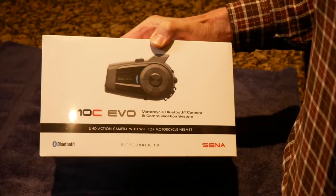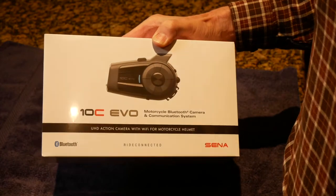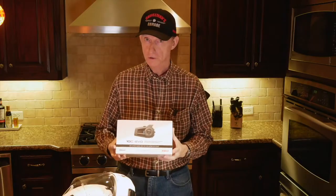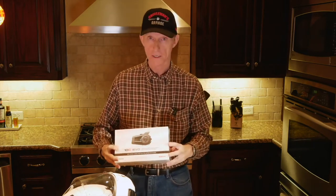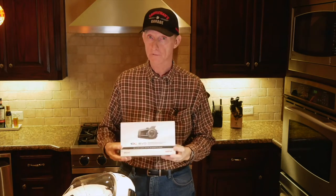Today I'm finally going to get a chance to try out this brand new SENA 10C EVO. This is their latest generation combination Bluetooth headset and action camera, all in one. So we're going to install it on this helmet, then we're going to go out for a ride and give it a try.